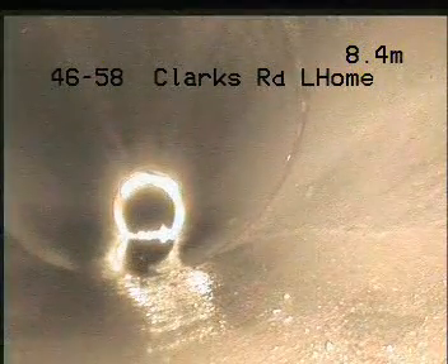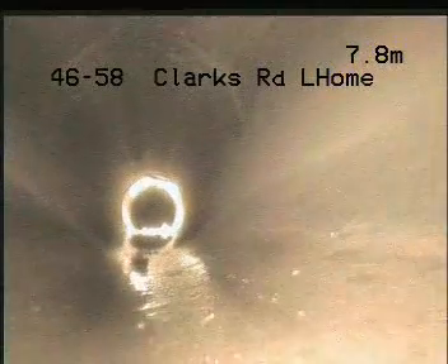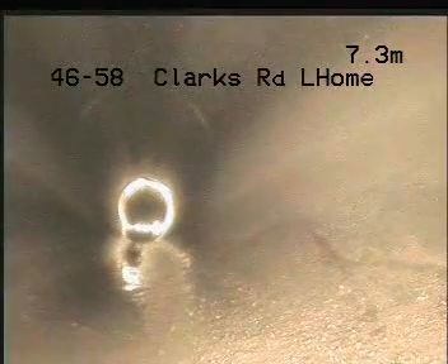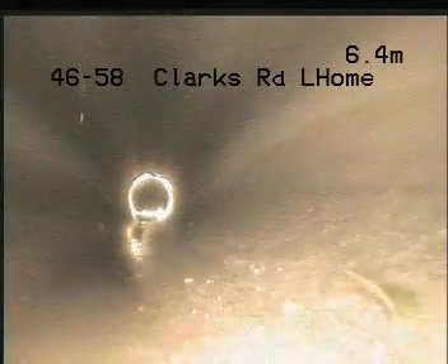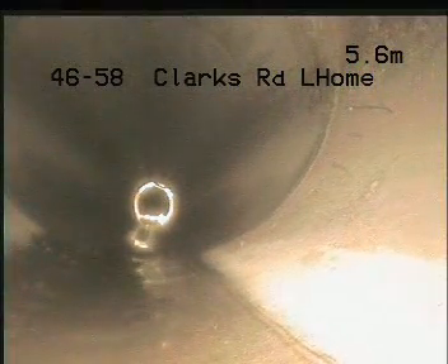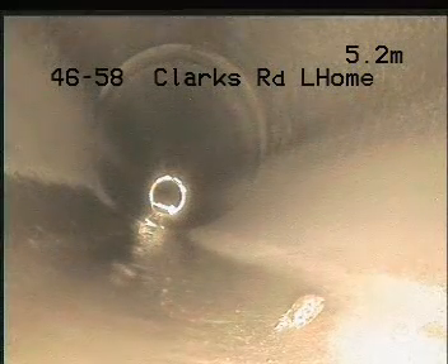Stop — I want to check this join. Slowly pull back and hold. That's okay. Pull back and hold a little bit further — you can see all the ring joints are intact.